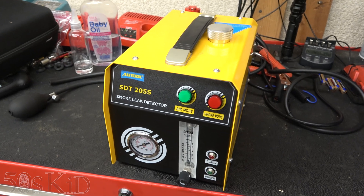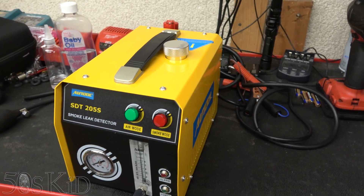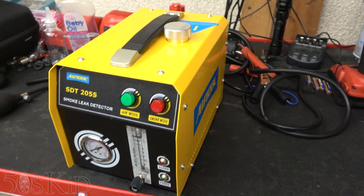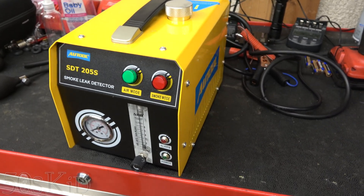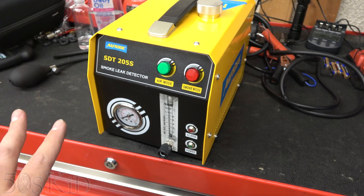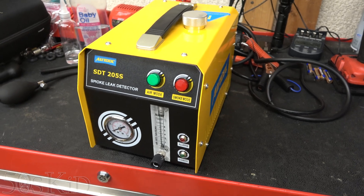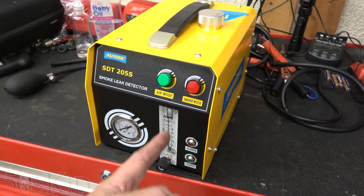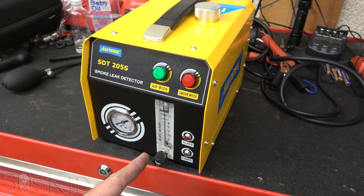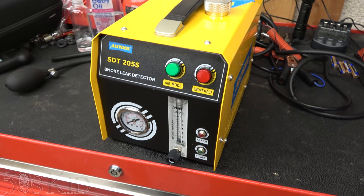So here it is — the AweTool SDT-205S smoke leak detector. This company is out of Shenzhen, China, and it looks like they're actually making their own tools here. They are designing in-house and manufacturing — it's not just another white-labeled product. They have a bunch of different kinds of these smoke machines at different price points. They're all very similar, but some have features that others don't. Like this one actually has a flow gauge on it, which is useful when you're doing checks on EVAP systems, so this one is a little more high-end.